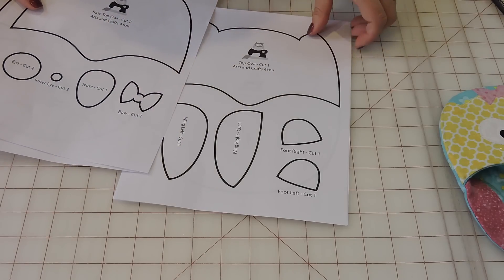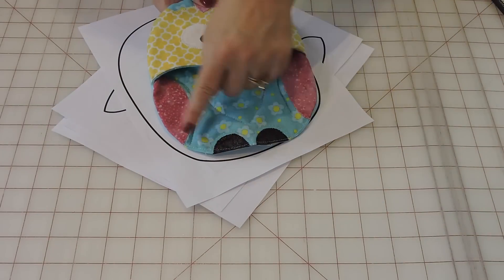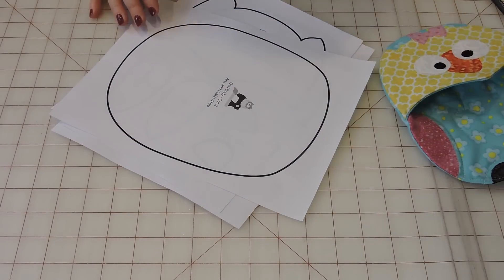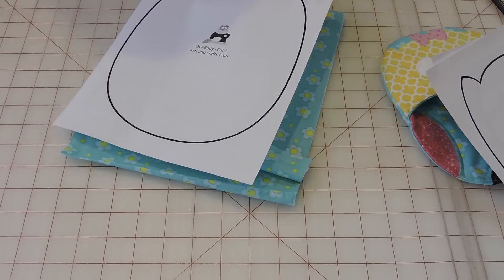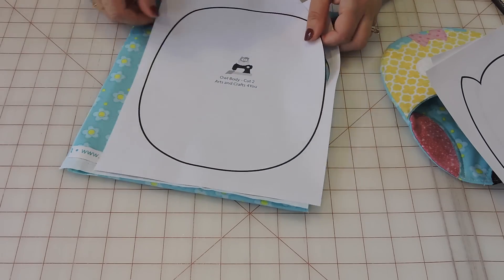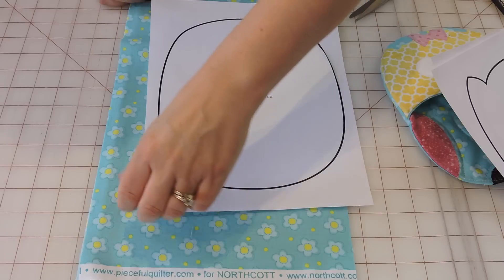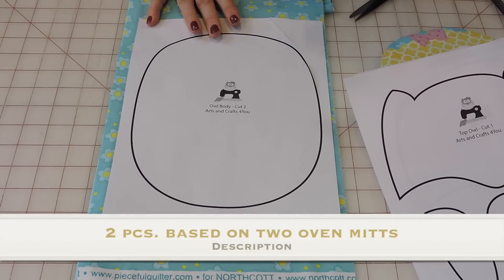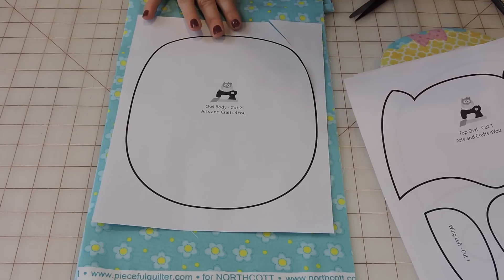I'm going to show you the basic instructions on how to go through the pattern. The first thing you're going to do is cut your base — that's this one here, the bottom part. You're going to cut this off and put it over your fabric. You're going to put two pieces of fabric back to back, pin it, and cut two pieces of that.